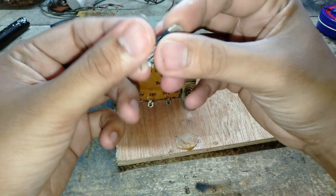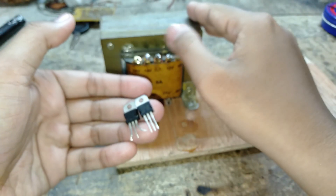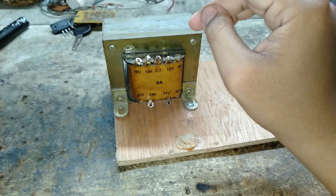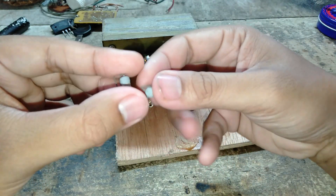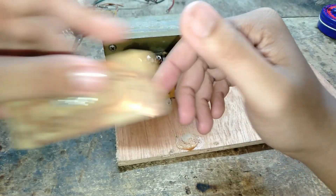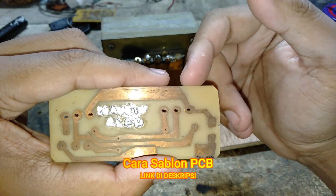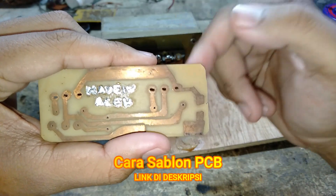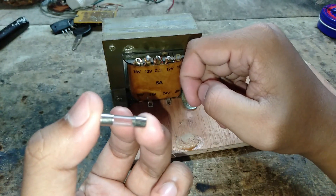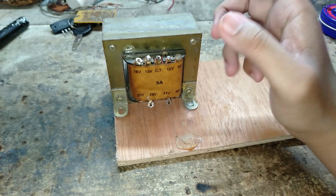Disini ada transistor TIP 41. Kalian boleh menggunakan transistor yang di atasnya seperti TIP 3055 atau transistor jengkol, tidak masalah. Disini saya menggunakan resistor dan fuse. Dan untuk skema, kalian saksikan sampai habis video karena skemanya ada di akhir video. Oke, langsung saja kita rakit.